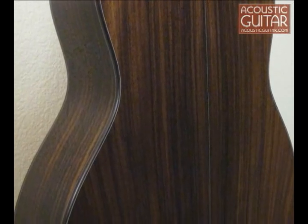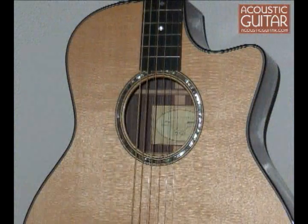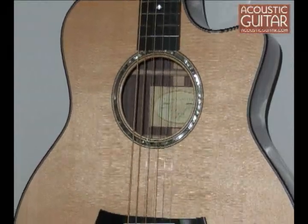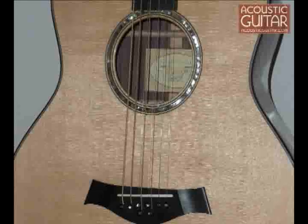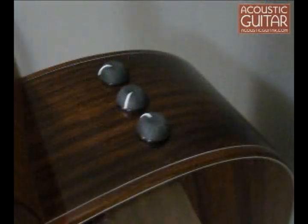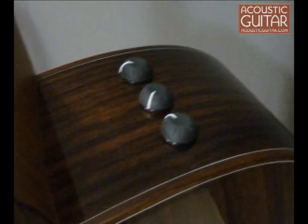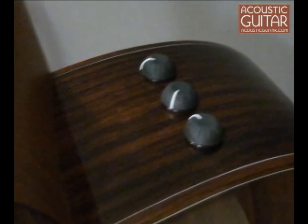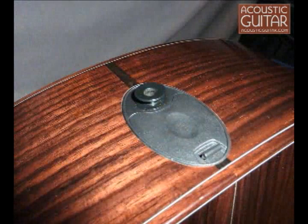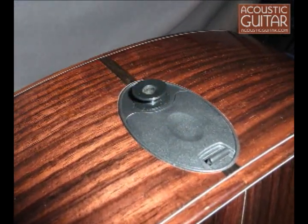The baritone 8-string follows Taylor's 800-series construction and appointments. It's made with solid Indian rosewood back and sides and a solid Sitka spruce top. It also has an ebony fretboard and bridge, and a bone saddle. The guitar comes with Taylor's Expression System Electronics as standard equipment — a dual pickup system with onboard controls for volume, bass, and treble, powered by a 9-volt battery accessible from outside the guitar.